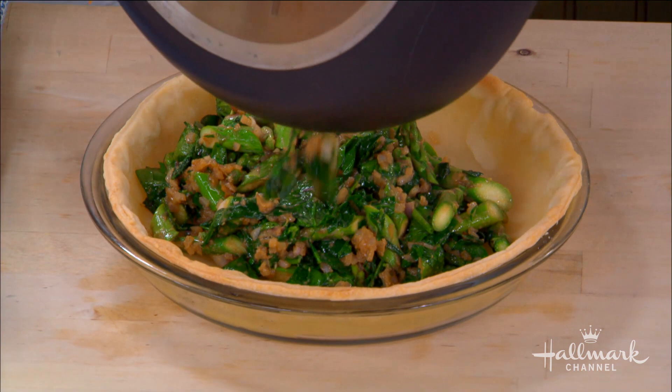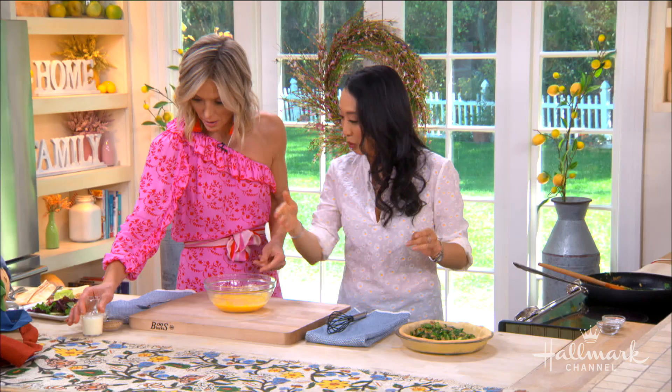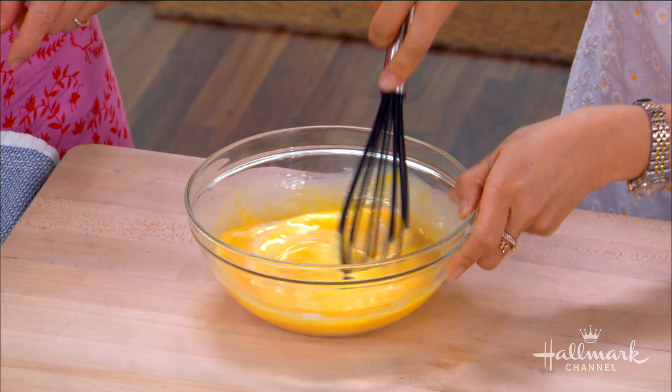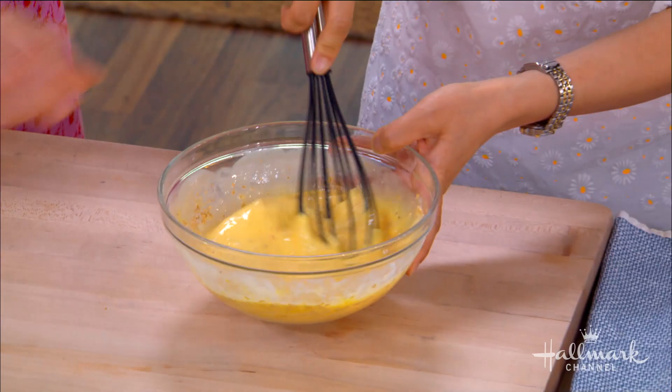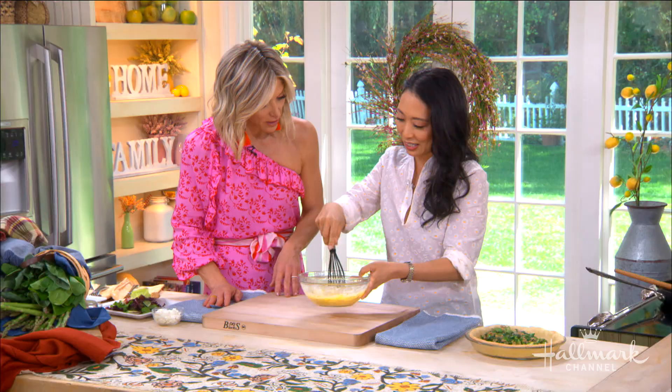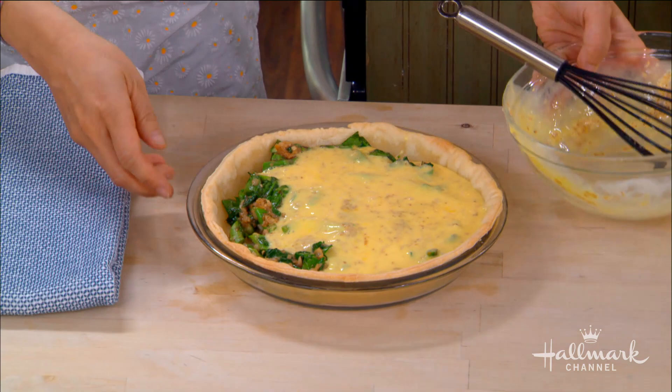Now we pour in the eggs — but wait, we need to whisk some milk or cream into the eggs first. We whisk that together and then add some sesame seeds, which add a really nice nutty flavor, some earthiness, and texture — and it makes the quiche a little bit Asian, which works with the miso paste we already added. We've spread our vegetables evenly in the crust and now we pour in the egg mixture, letting it settle and go all around.